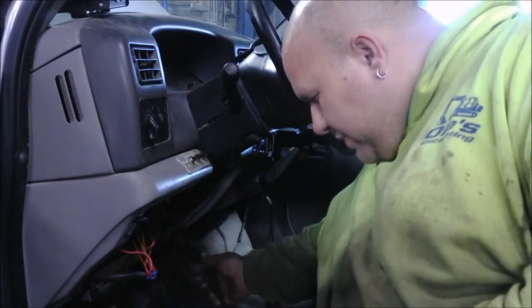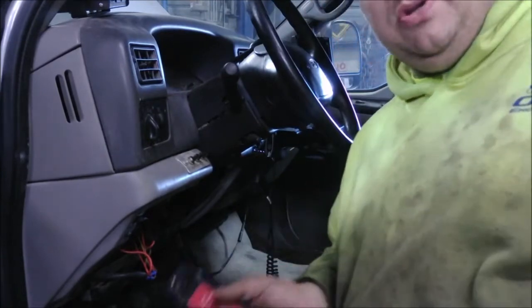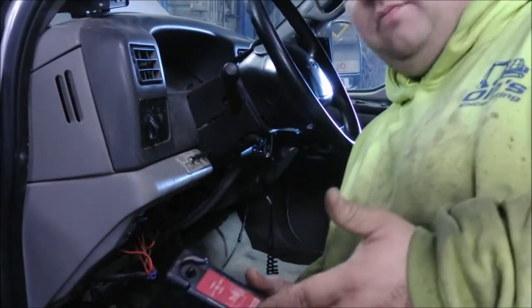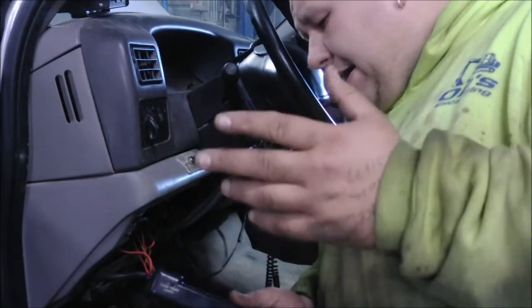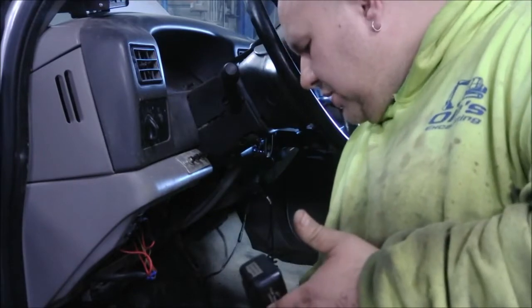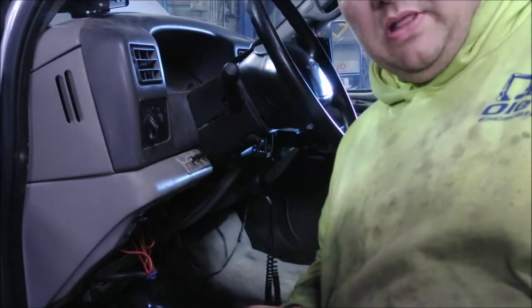Look and see if any wires are chewed, whatever. First thing you should do when you don't have power is check your fuses, then see if you start having problems with wires or whatever. My fuses were both good, but I still didn't have power. So next thing, I go check the relay bank.